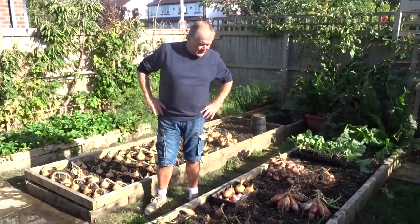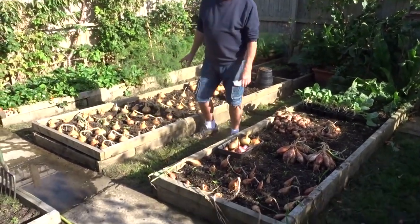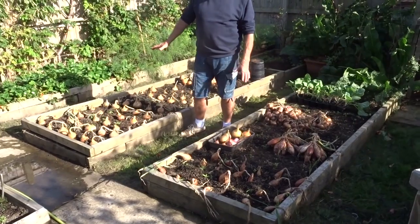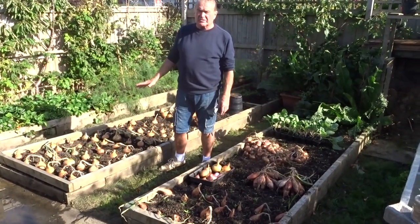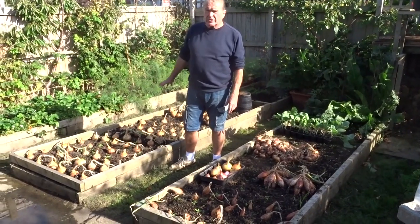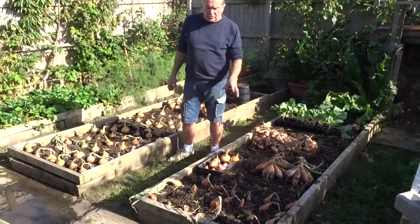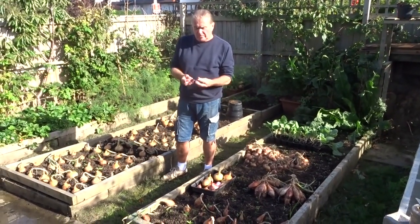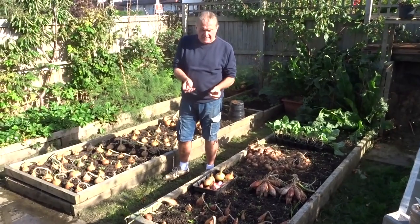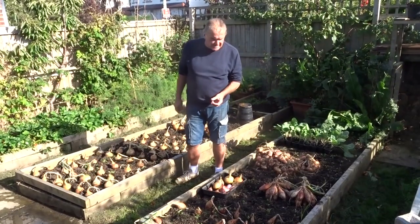Right, here we are. These are the shallots - or they were the shallots - and these are the onions. Traditionally I've grown two beds of onions for our needs, but this year I've grown one bed of onions and put a lot of new resources into shallots, which are all grown from seed. Normally you grow shallots from bought-in bulbs which split and you're producing vegetables, whereas these have all been grown from seed.